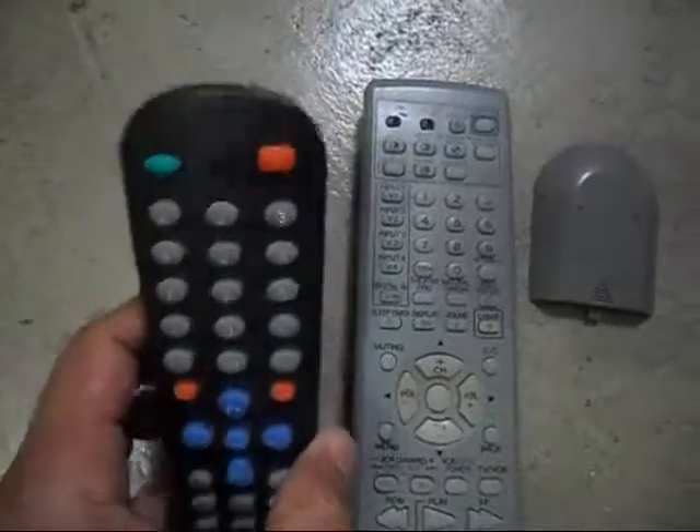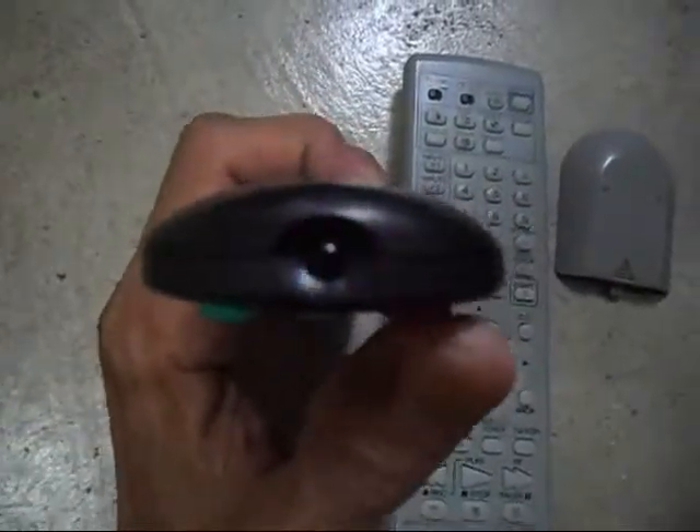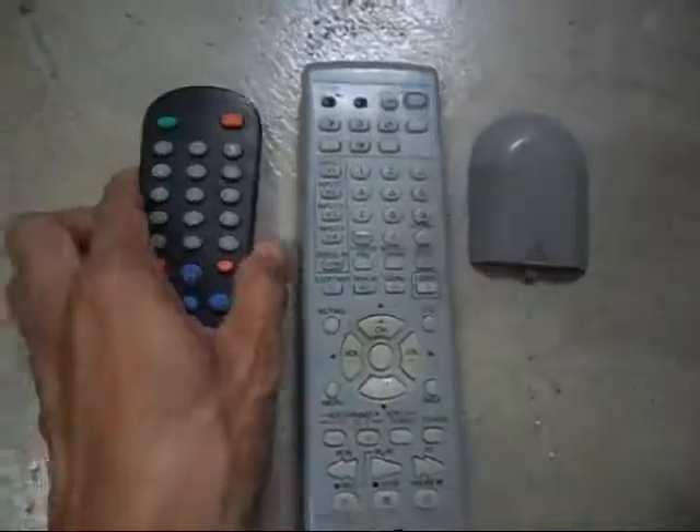That's how to check if your remote control is working. I'll try it again — see, focus, focus, okay. Thank you for watching.